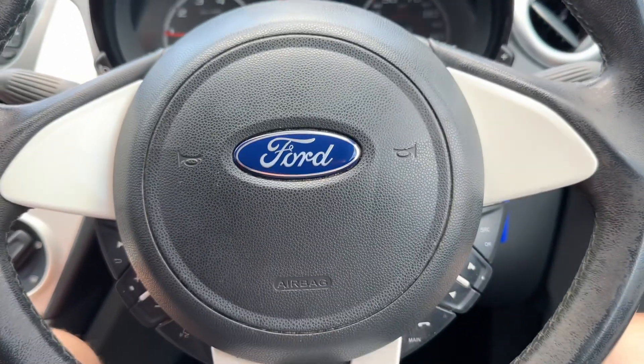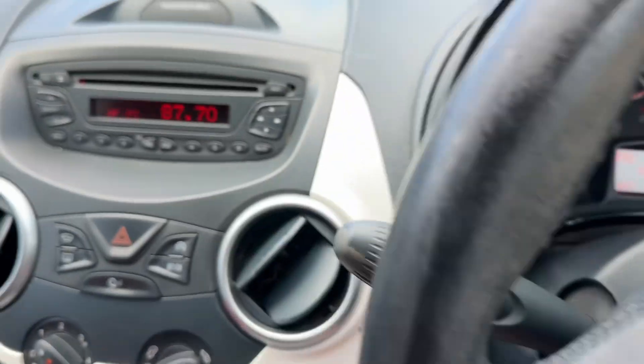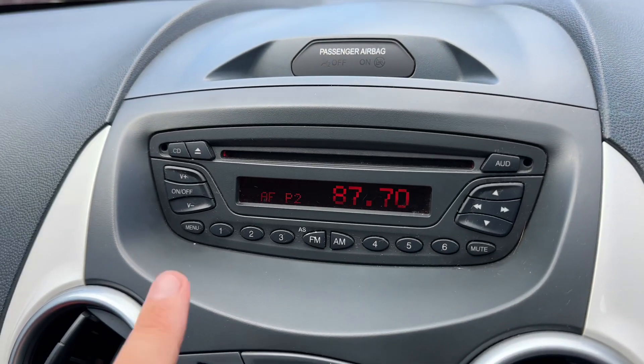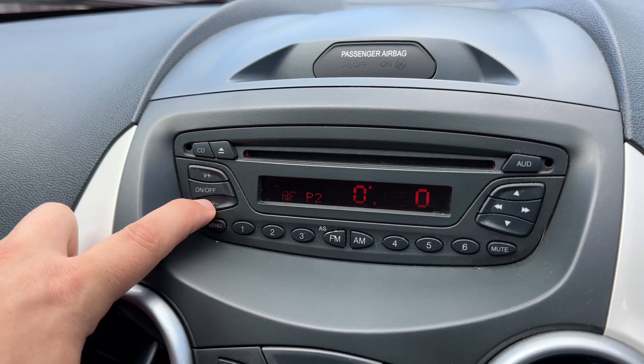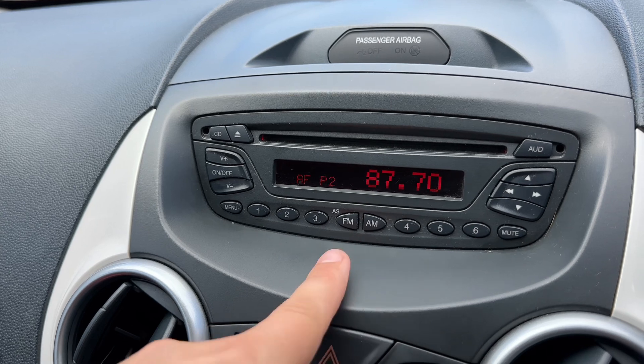Moving back out to the steering wheel, we have stereo controls out here, and then into the centre the stereo itself. You can adjust the volume up here, use the CD player, and we have AM and FM radio as well.